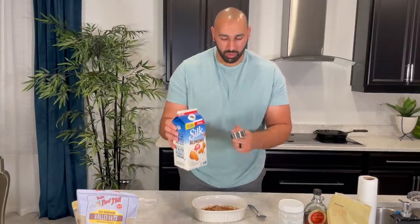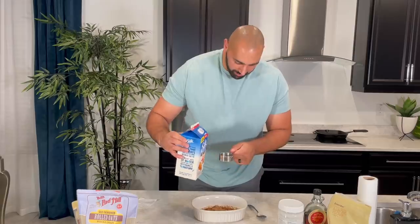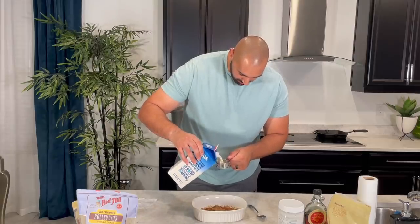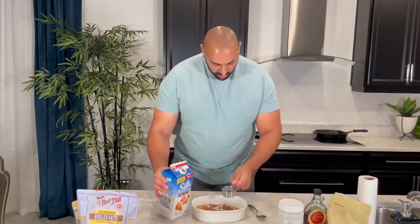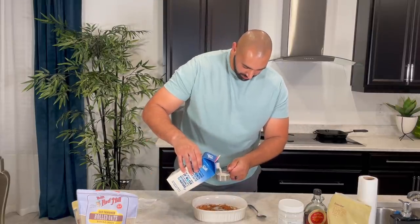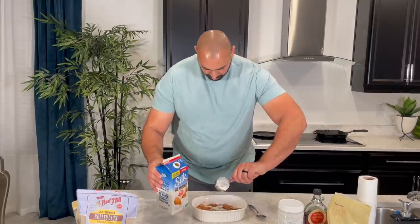We've got one-third of almond milk per person, so we're going to use two of those. We're using Silk. Any milk you like works. There's one, and then two. Perfect.